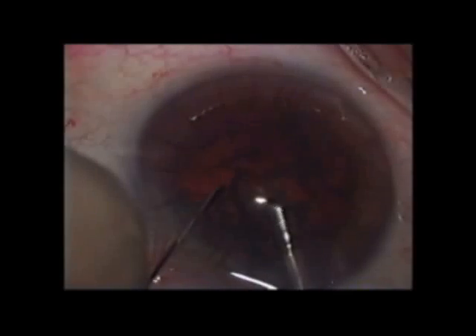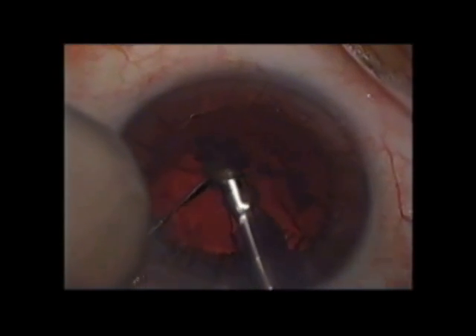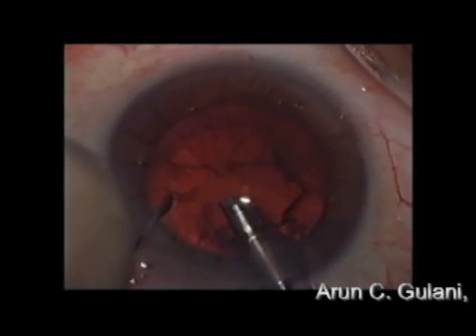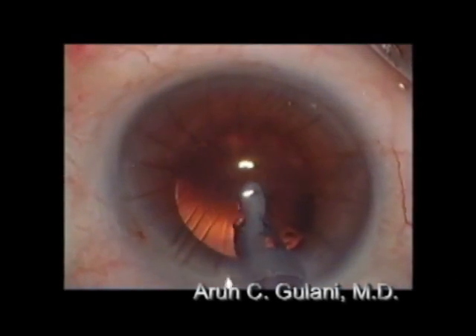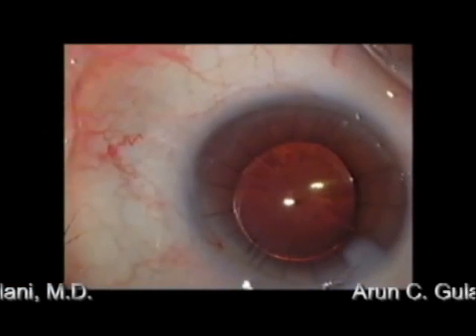My principles of keeping the phaco tip stationary and feeding it with the second instrument — in this way not distorting the arcuate incisions. Similar principles should be used for the IA. And again, the patient did wonderful with 20/25 next day.